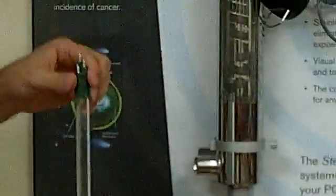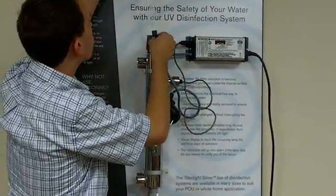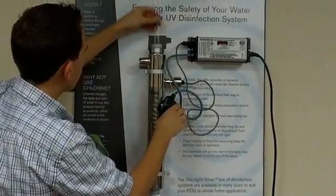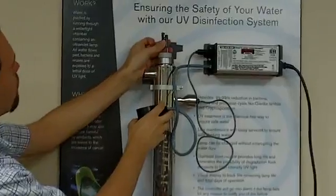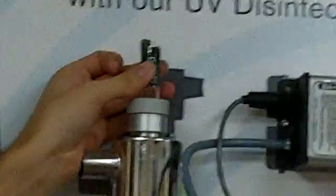Then we can go ahead and reinstall our lamp at this point. While you're holding the top of the ceramic portion of the lamp here, you can get it put into the connector really easily.